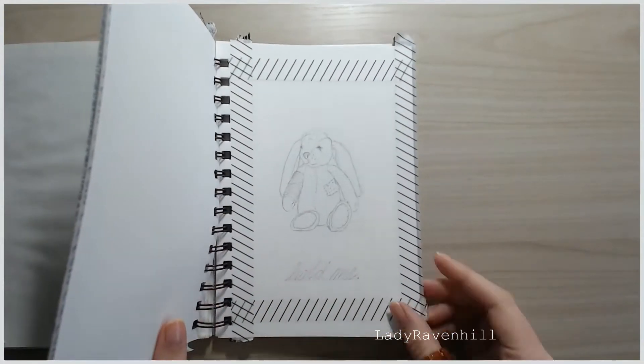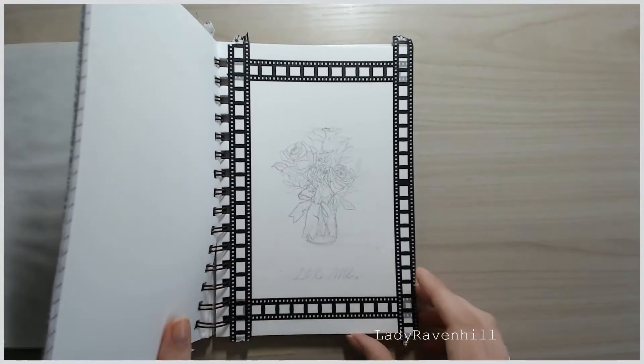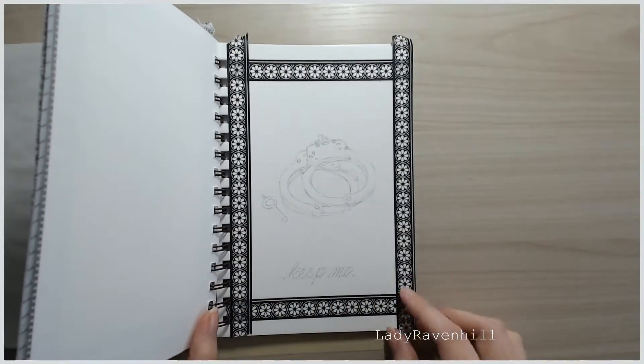Here are my pencil sketches and the washi tape, all prepped and ready to go.